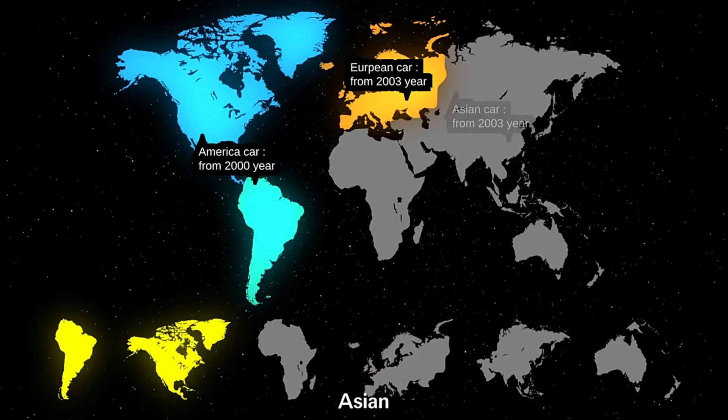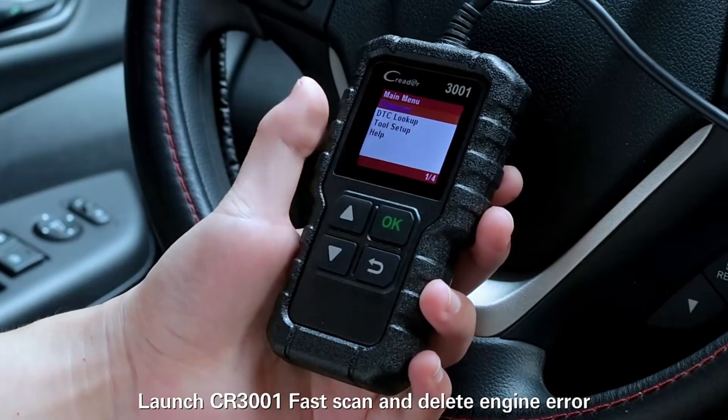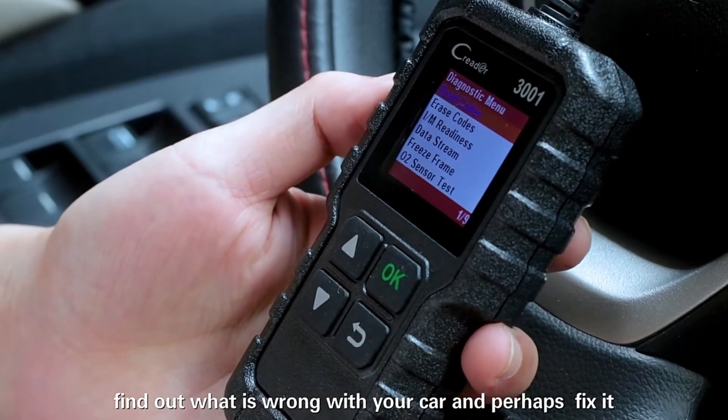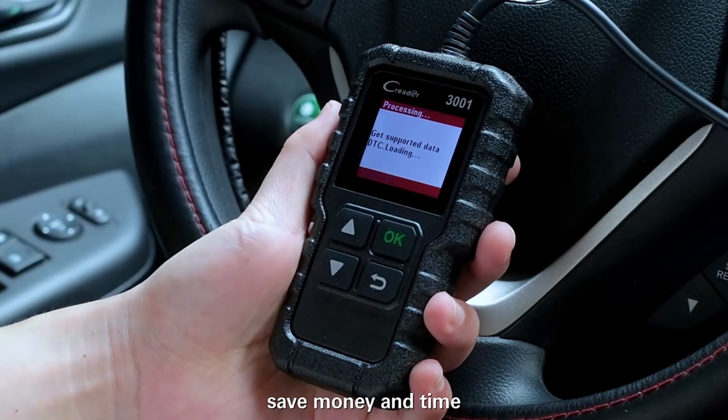Lifetime updating with no extra fee. Unlike other diagnostic tools which require payment for new software, this bi-directional scan tool allows you to update it to the newest software without any charge, saving money. It can also print the saved records via the update tool on the PC.